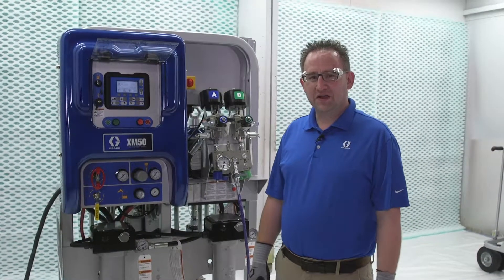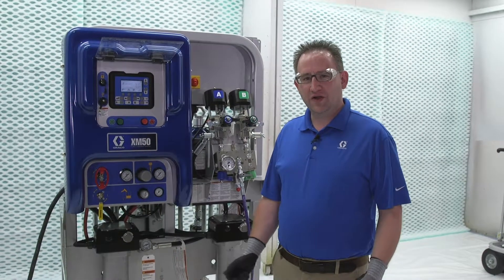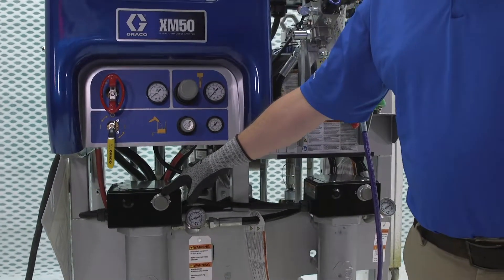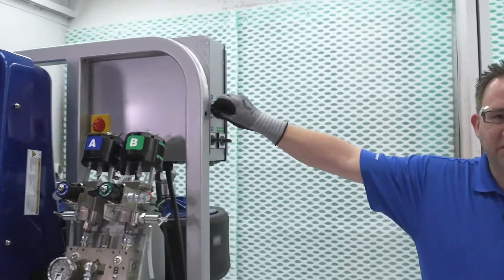Today we're going to talk about setting the fluid heater, in this particular case on an XM. Before we start turning on the heater, we always want to come down here and verify it's set to off, one, or zero. Once we can do that, we can come over here and turn on that particular heat zone.